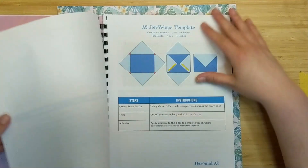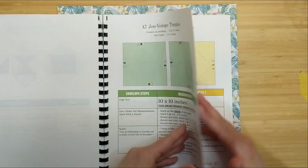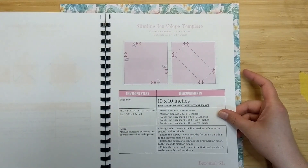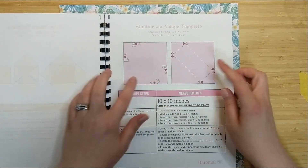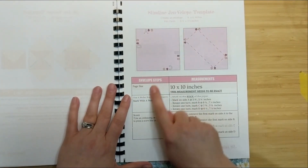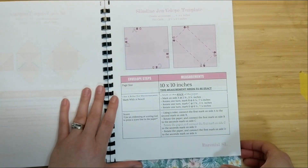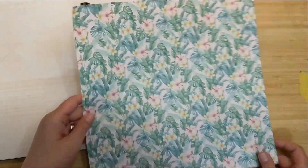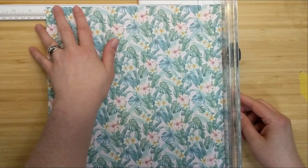I've chosen one sheet from this beautiful paper pad. I'm going to use my paper engineering template reference book and create a baronial style slimline envelope. If you don't know what baronial means, that just means a triangle flap - an extra fancy name for a triangle-flapped envelope. My template guide is going to walk me through the steps. If you're interested, you'll find the link to purchase it in the description box down below.